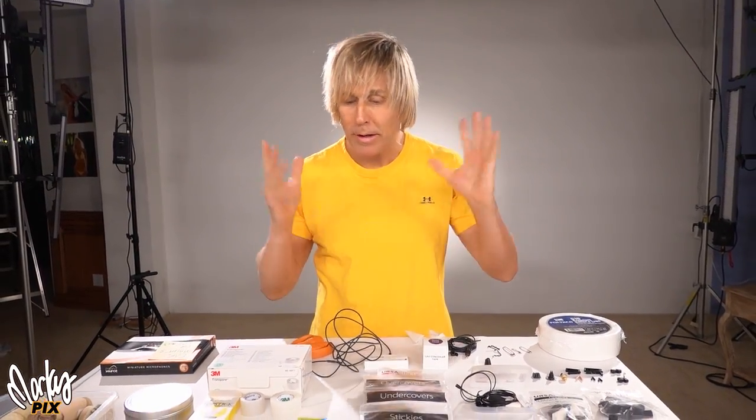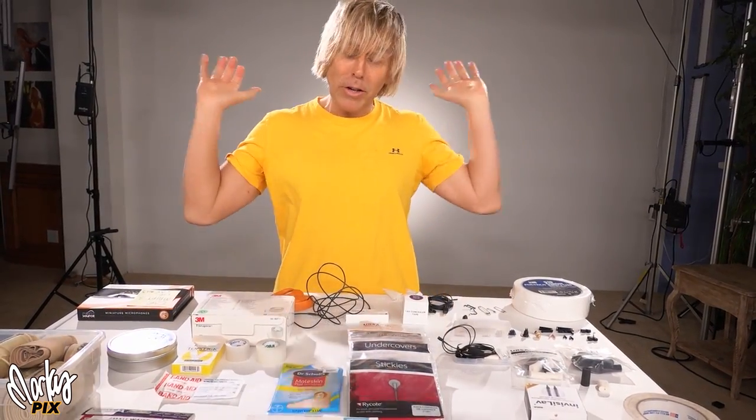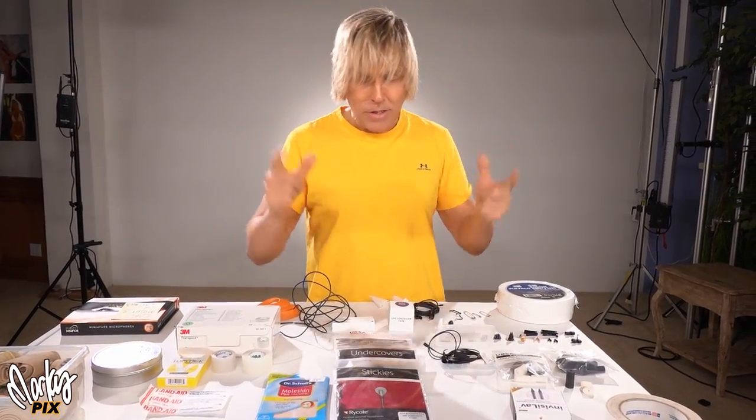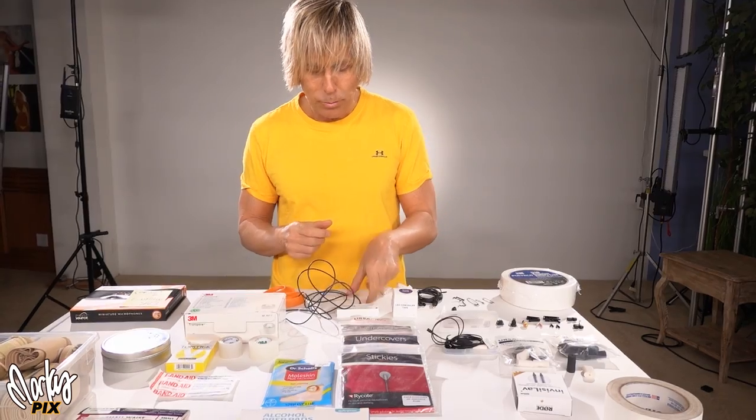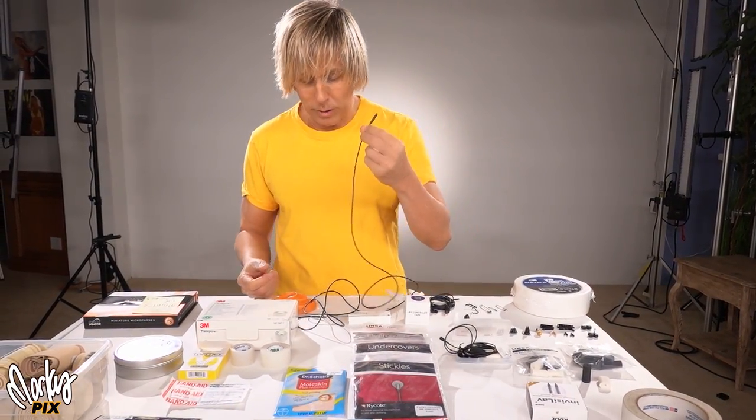Kara will be joining us later. You'll get to see her with her clothes off — that'll be the best part of the video. But for now, you just got to deal with me. Let's start with the basics of lavalier microphone. I'm going to assume this is all about lavalier mics because you don't have to stick a shotgun mic to your body.